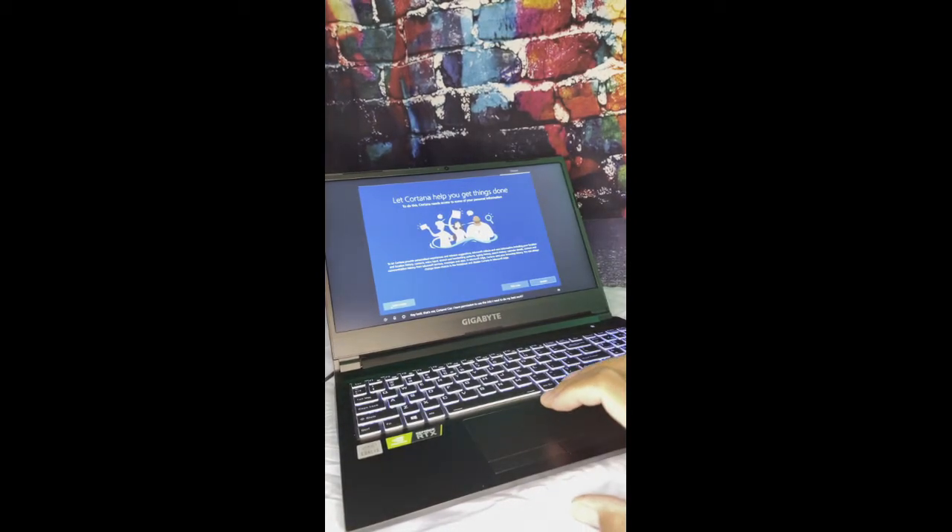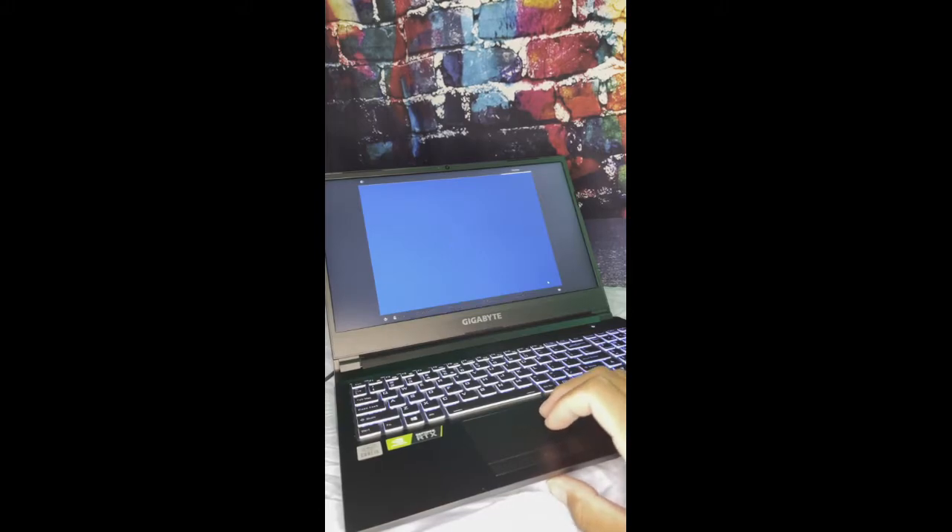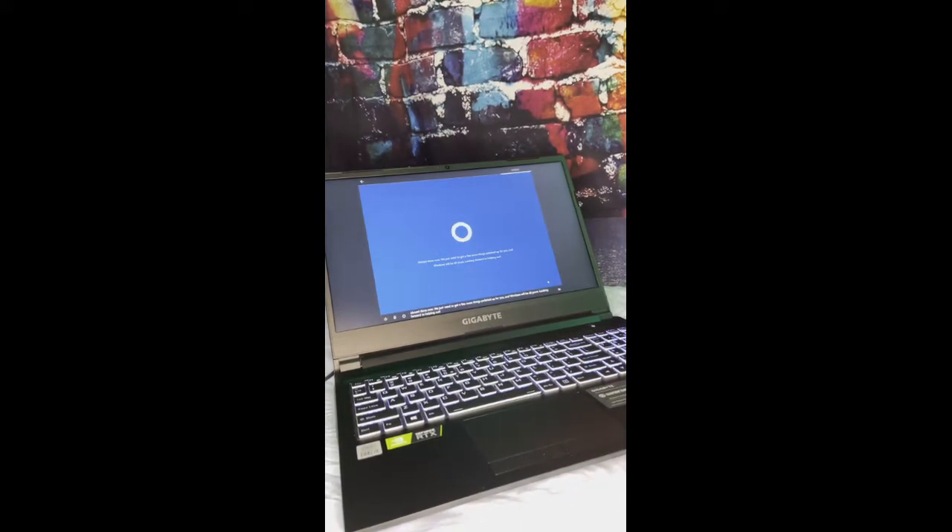Hey, look, that's me, Cortana. Can I have permission to use the info I need to do my... Almost done now. We just need to get a few more things polished up for you, and Windows will be all yours. Looking forward to helping out.